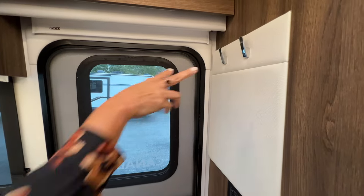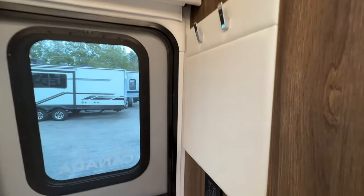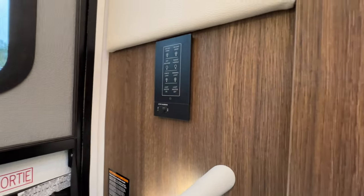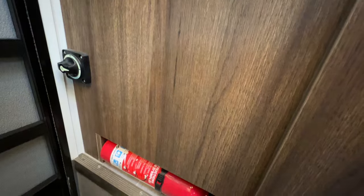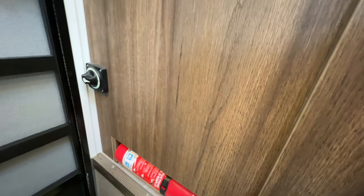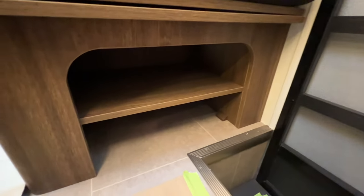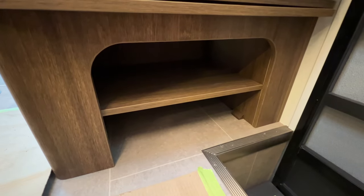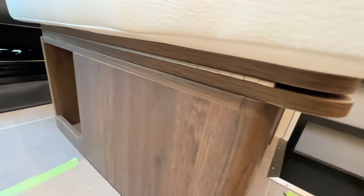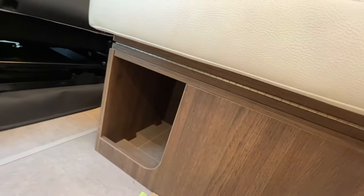On the side of the door there are a couple of hooks so you can hang your jacket, sweater, whatever you need as you enter. Right below that are some light switches. You can see there's a lighted grab handle. Moving below, there's a master on/off switch, and right below that is the fire extinguisher stored right there. On the other side there's a cubby for some shoes, and right in front there's an extra cubby for additional storage.